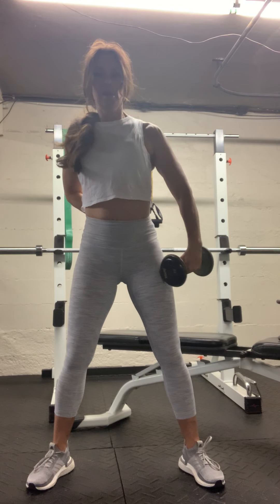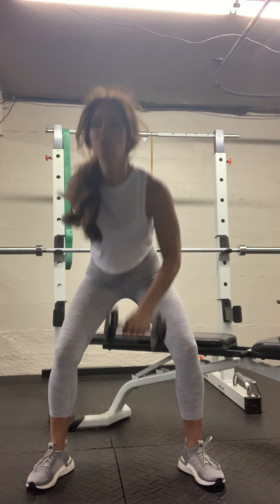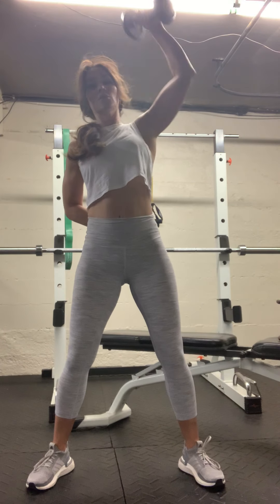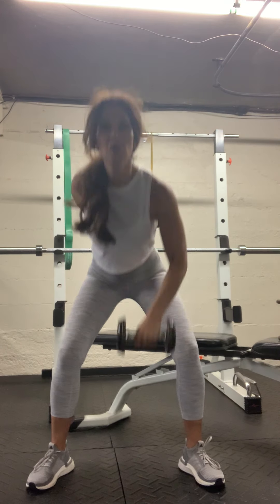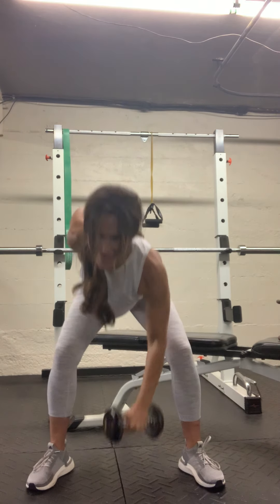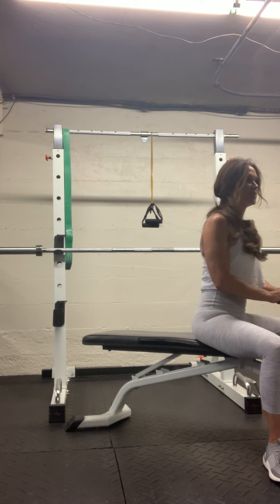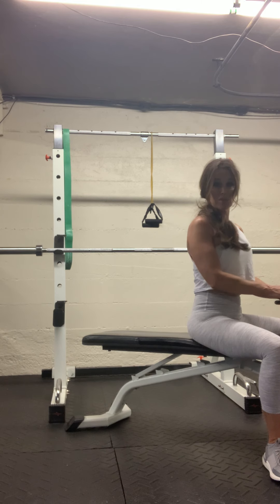Good, switch sides. Ready — tap the floor, up overhead. Three more. Good. Very nice. Set that weight down. Breathe. Give yourself a chance to calm down just a little bit — we're going to do that overhead lat movement.